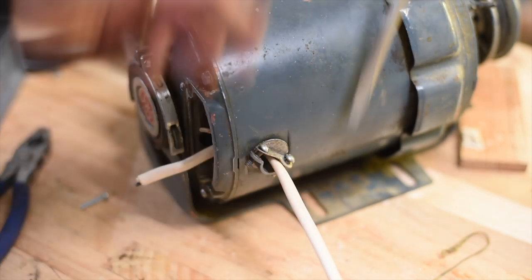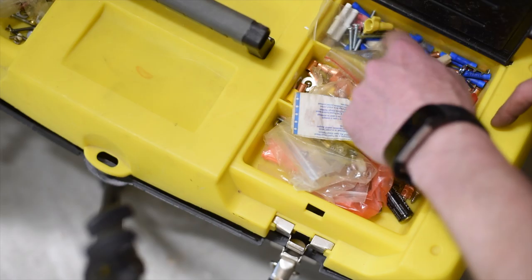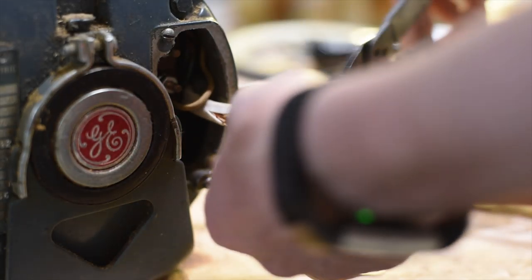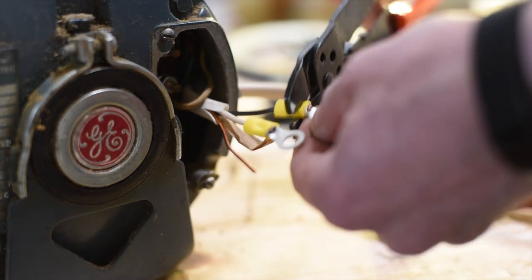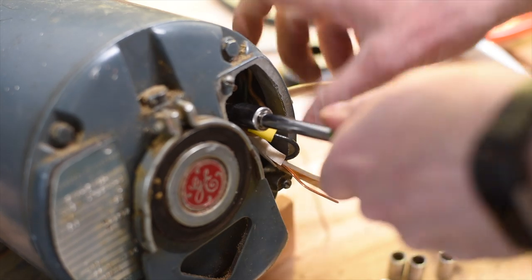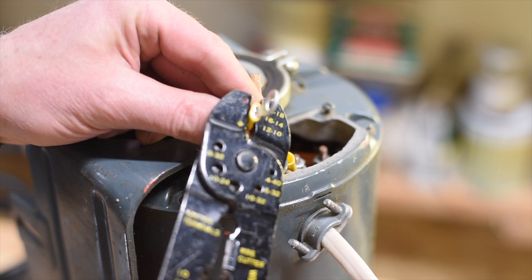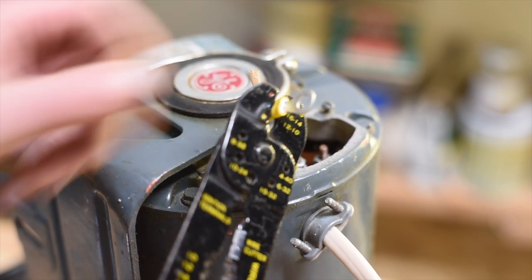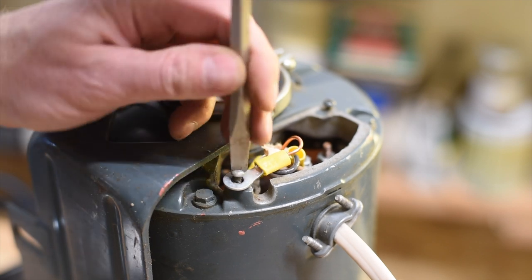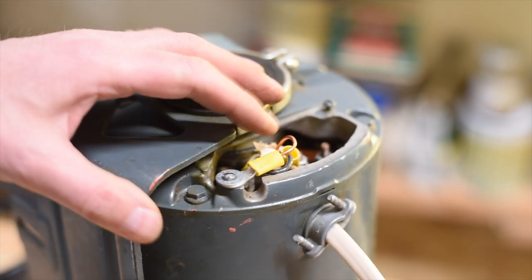We don't want to smash this, we just want it snug. Not bad. Cool. All that good? This should at least safety it in case there's a fault somewhere on the motor — this will take care of it. Not very elegant, but it will do the job.